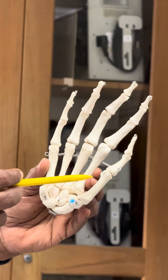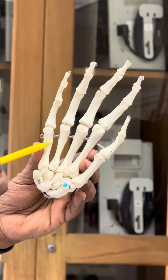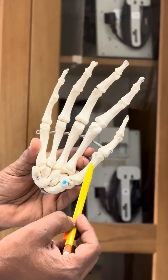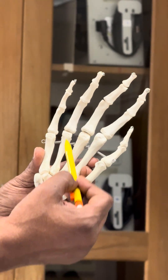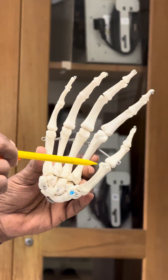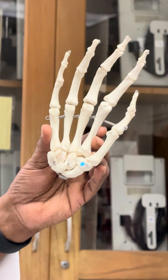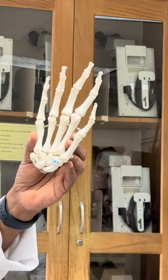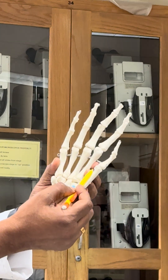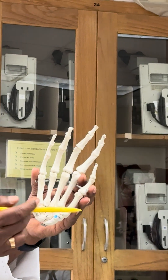Above the carpals you have the palm of the hand, and there are five metacarpals. This is metacarpal number one, two, three, four, and five. The thumb is always number one, and the pinky is number five.